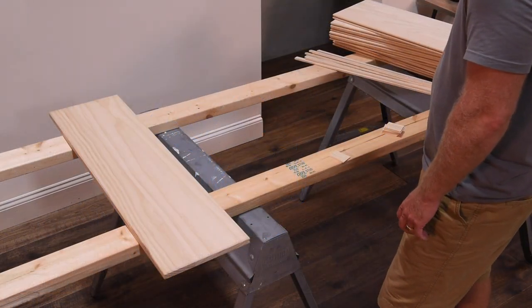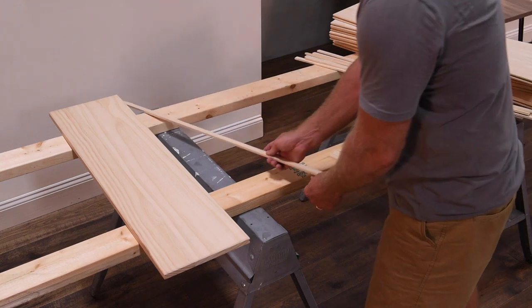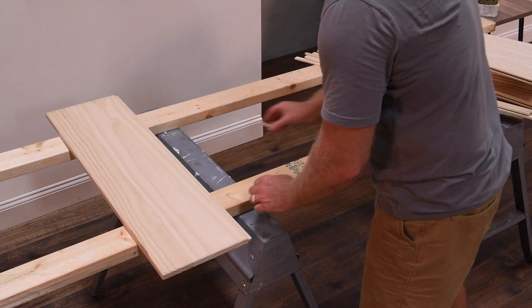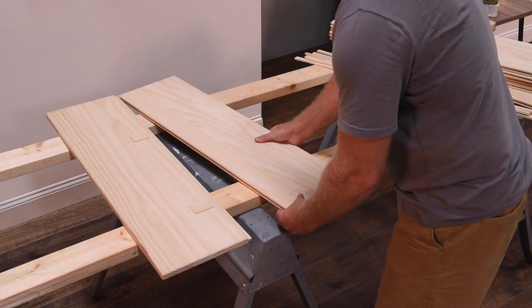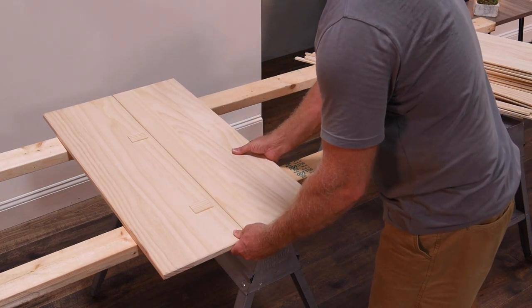To assemble the door panels, place one of the end panels on your sturdy work surface. Make sure the groove side of the panel is to the inside. Take one of the wooden splines and place it evenly into the panel groove. Do not hammer the splines. Place two spacers onto the spline, one towards the left and one towards the right. This ensures even alignment of the panels.